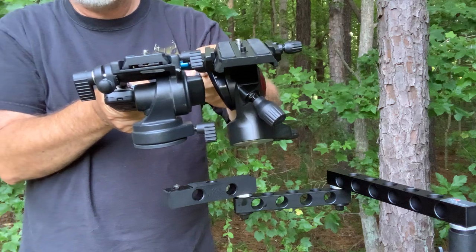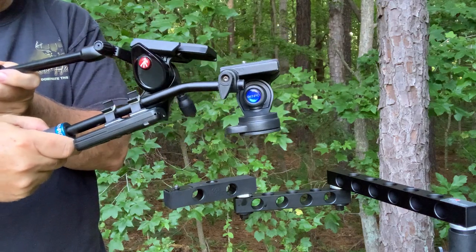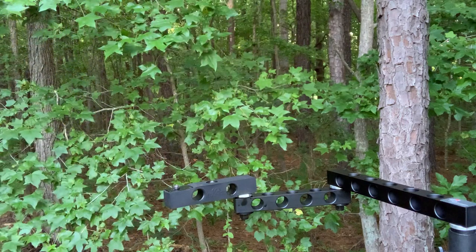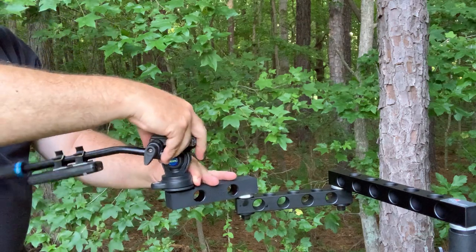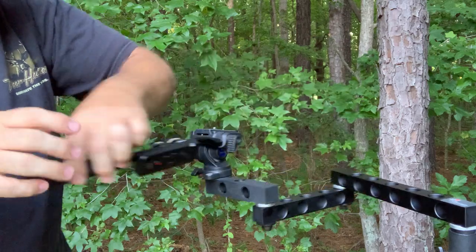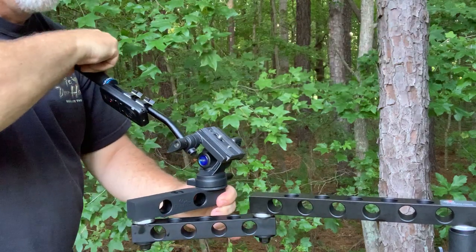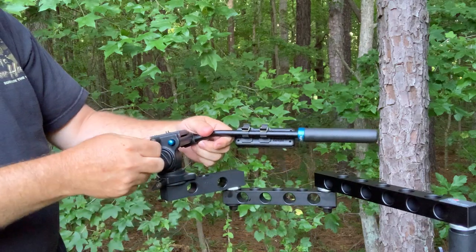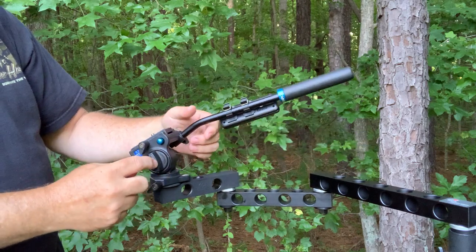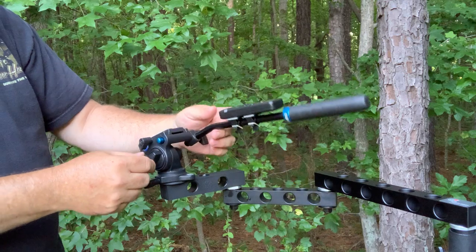The one on the right is a Benro S2C. You can see it is a little shorter, and the base is similarly sized, so it would be great on the Lone Wolf Custom Gear pocket arm or the Out on a Limb Reach arm. The distinctive difference between this S2C and the Manfrotto Be Free Live is that this one has a tensioner, not a tilt brake, so you can actually set the tension. This is another one I'd expect to use with lighter cameras.